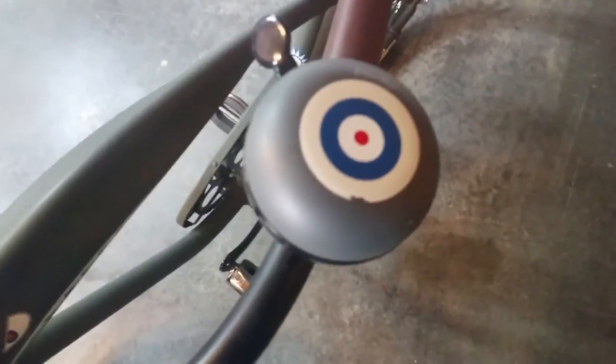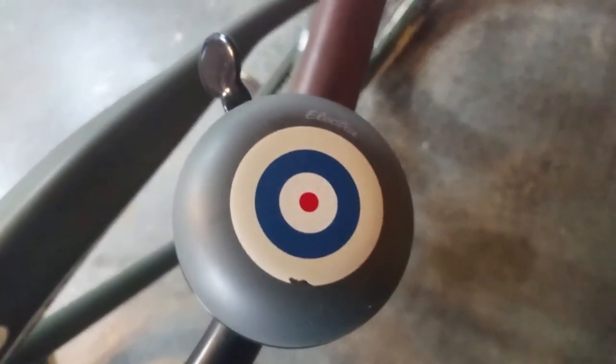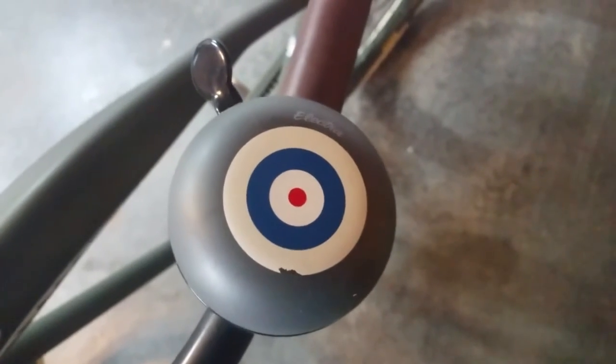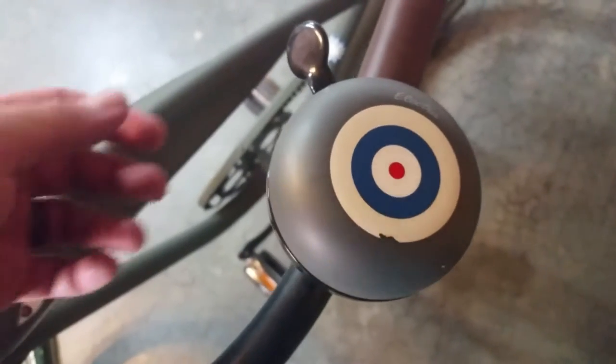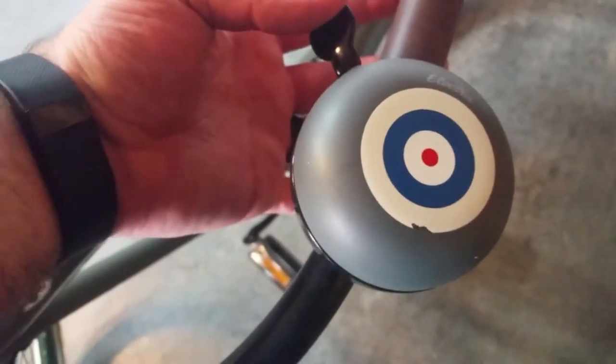Next let's take a look at the bell. It is included and done in the same style of paint scheme, although the logo isn't quite keeping with the Flying Tiger theme. It does have a very distinct sound — so here we go.